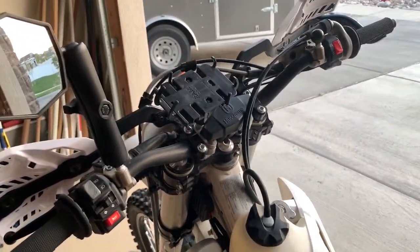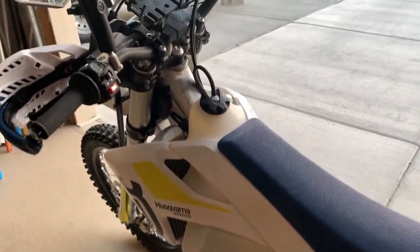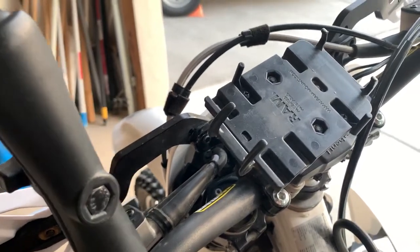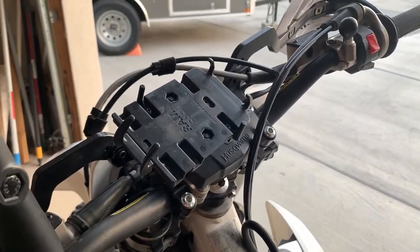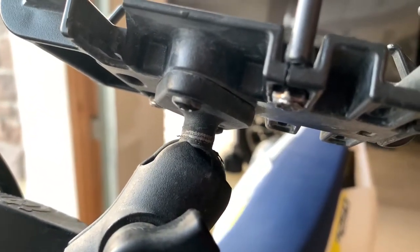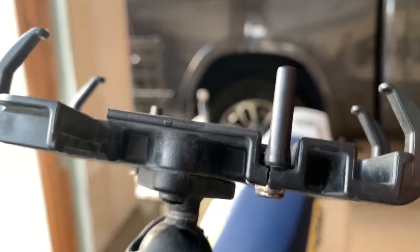I wanted to do a review of my phone hookup on my Husqvarna — this is a 2019 Husqvarna FE250. I've got a RAM Mounts Universal Quick Grip phone holder, standard size, for holding my phone while I navigate. From a mounting perspective, underneath the phone holder is a diamond base with a one-inch ball on it.